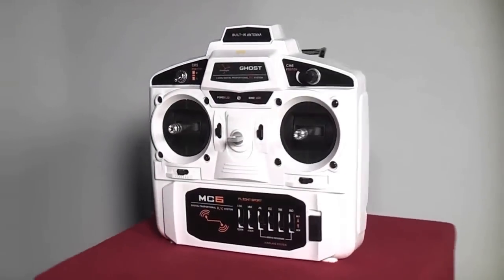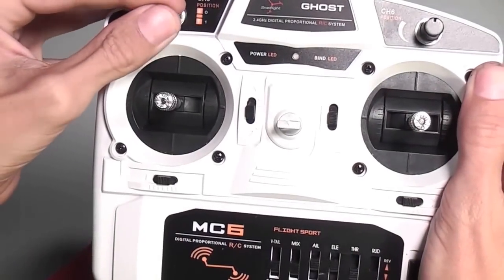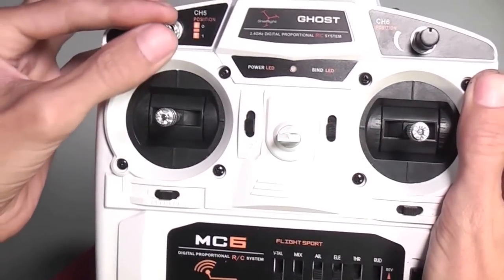The included 2.4 GHz transmitter has three flight modes: a GPS mode, an attitude only mode, and a return home mode.